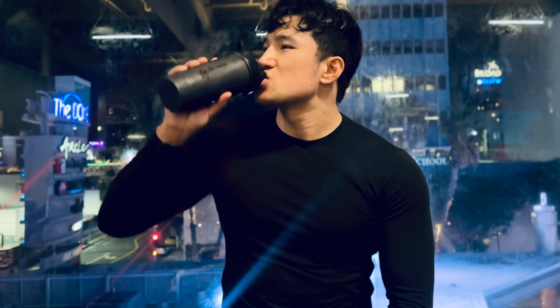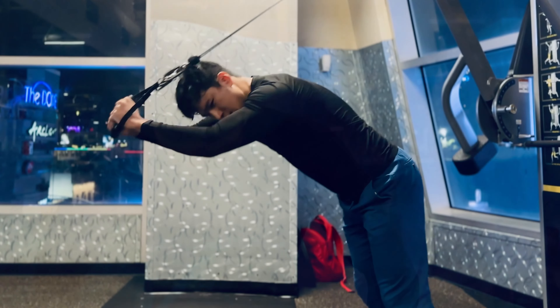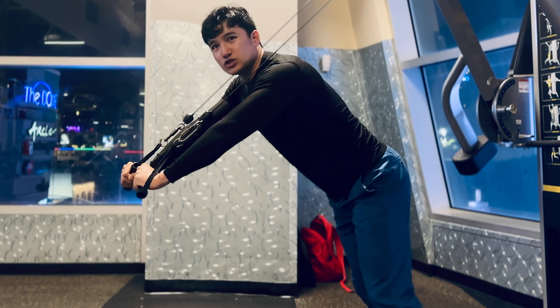Now I'm finishing it off with some dumbbell exercises for triceps and for the delts as well. This is a great way to finish up your triceps.